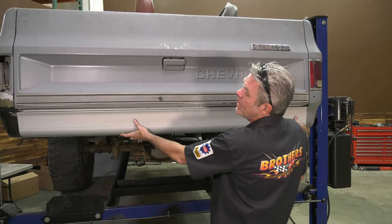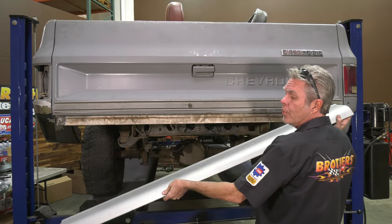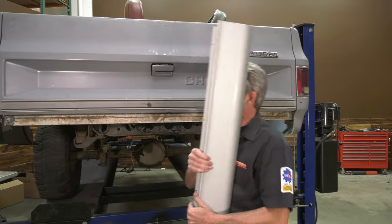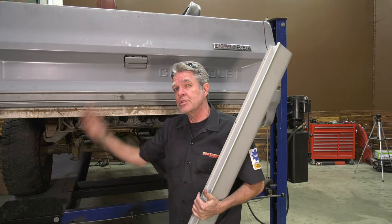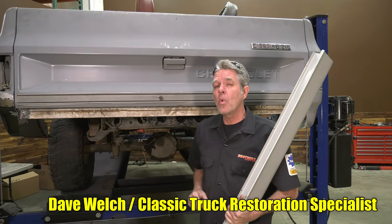One of the easiest ways to make a dramatic difference in your truck is by putting on a roll pan, taking your bumper completely off and having the smooth look. Today I'm at Brothers Tech Center and I'm going to show you two different ways to install this.